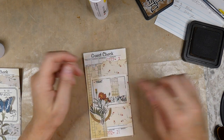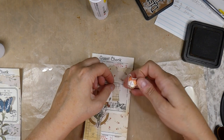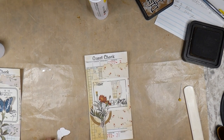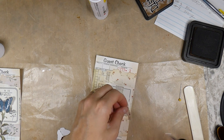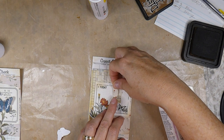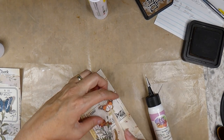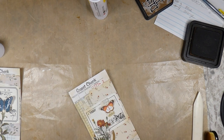Do I want to put that under the butterfly? I don't think I will — actually, now I'm thinking maybe I should, just for a bit more interest. Yeah, I think I'm just going to go for it. If I regret it, well, I guess that's all part of it, isn't it? I'm going to go for it.